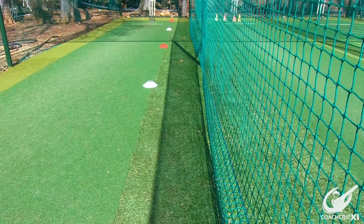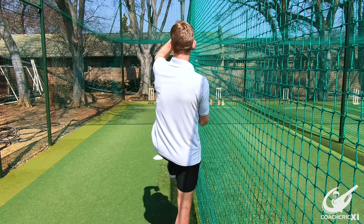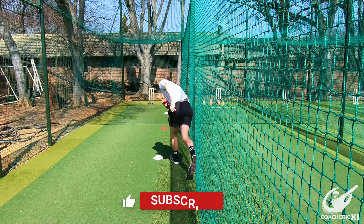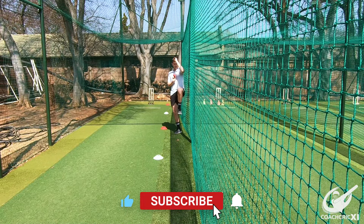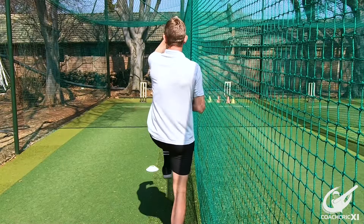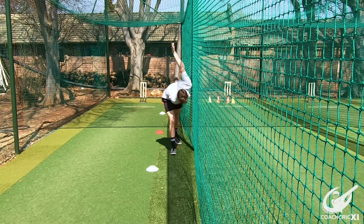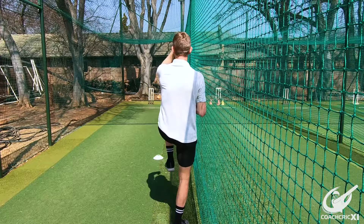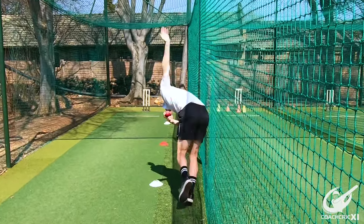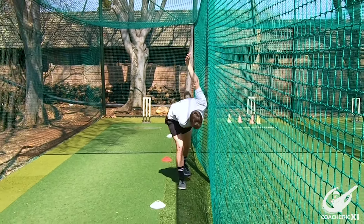We're going to start next to the net with a line of cones. This is going to force us to move directly forward through our action while making sure that our arm doesn't move out of its line when we're bowling. We're going with the net on the side of the arm to make sure we don't go too wide, and then the other way to make sure we don't fall away with the front side of our body. This ensures that when we hit the crease, all our lines are moving towards the target, giving us a much greater chance of hitting the area.